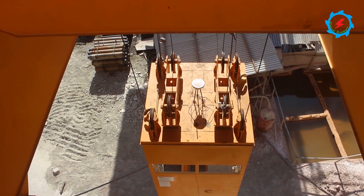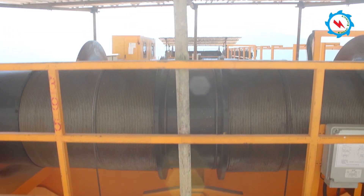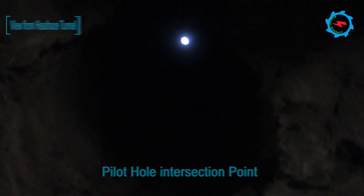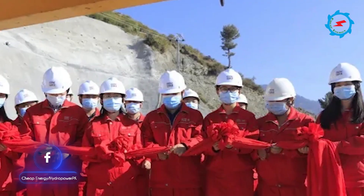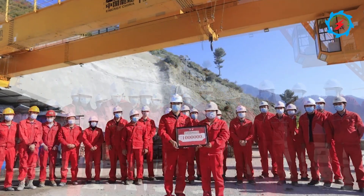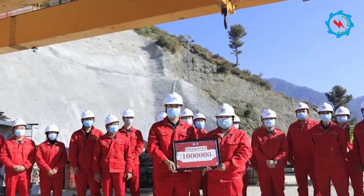A 5 ton manned basket will be used for shifting the working crew in the surge shaft during excavation and operation works. On the morning of 20th October, a celebration ceremony for the milestone achievement was held at the top of the platform, where project site management staff witnessed these moments together and awarded the project leader on site.